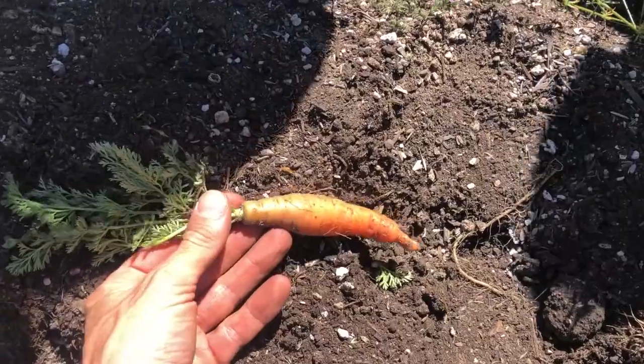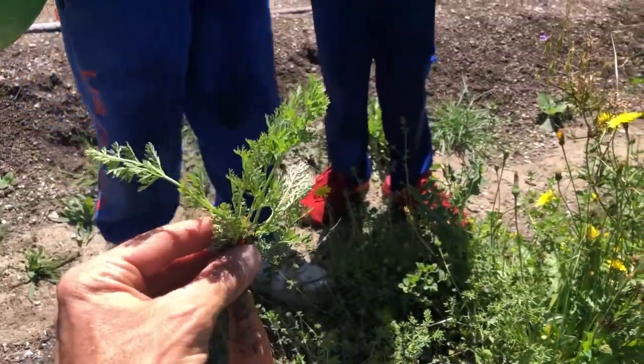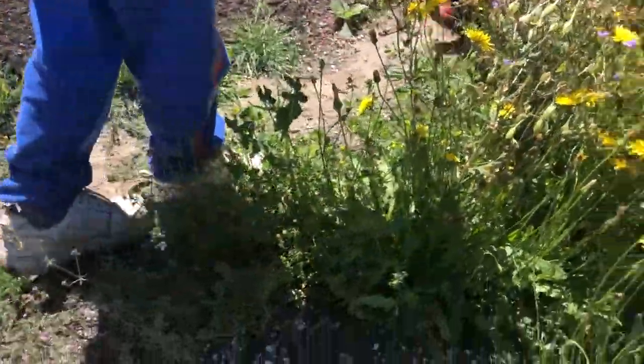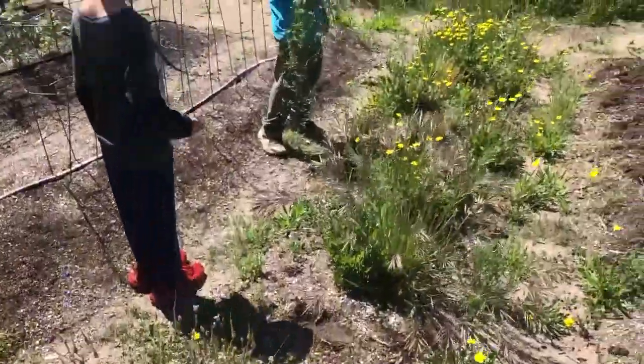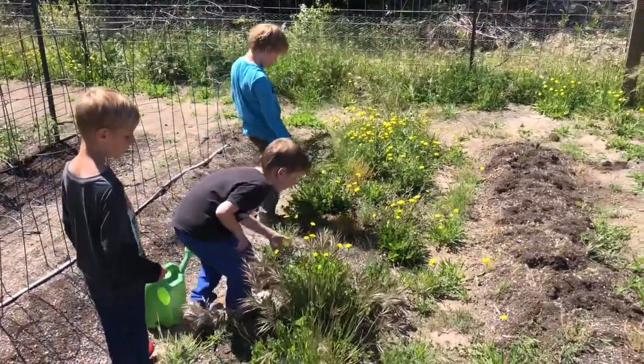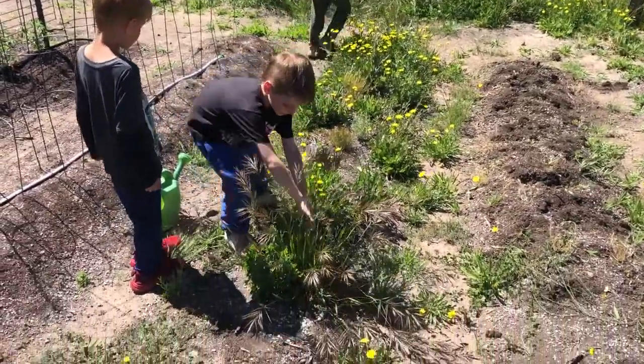I was pulling weeds and found a carrot! You guys see what this looks like? See the top, see the leaves on top? If you see anything like this, we've got more carrots out here. And if you don't find a carrot, at least you're helping pulling weeds. Alright guys, let's all look for some carrots!